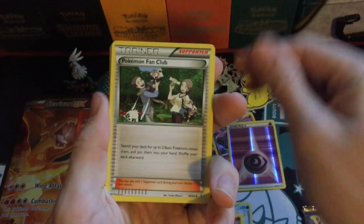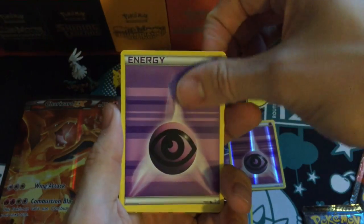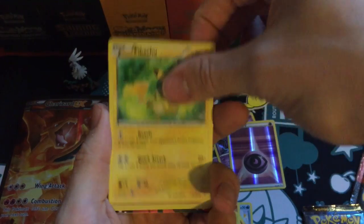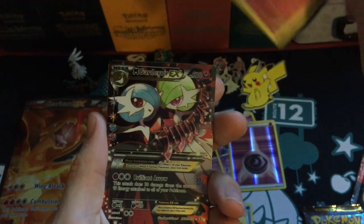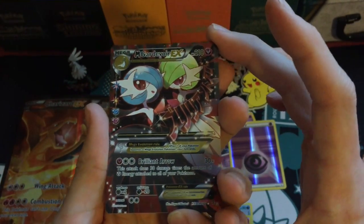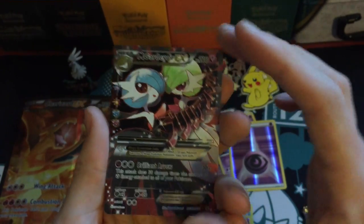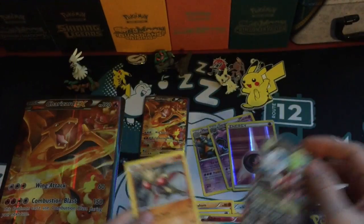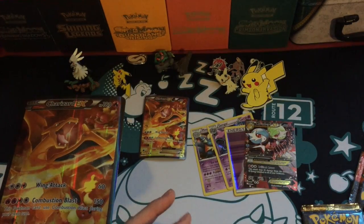From the Venusaur pack: Graveler, Pokemon Fan Club, a Rhyhorn, another Psychic Energy, Diglett, Pikachu, a Reverse Clefairy — oh nice — a Mega Gardevoir EX. I do actually have this card but it is from the Radiant Collection, it's very cool. And the other rare is a Hitmonchan, which I believe I also have. That is a cool Mega Gardevoir EX.